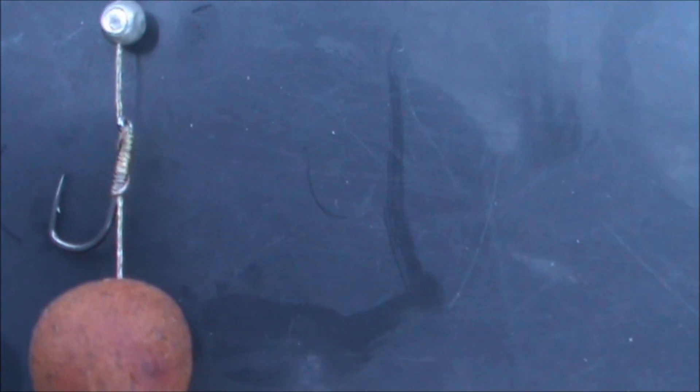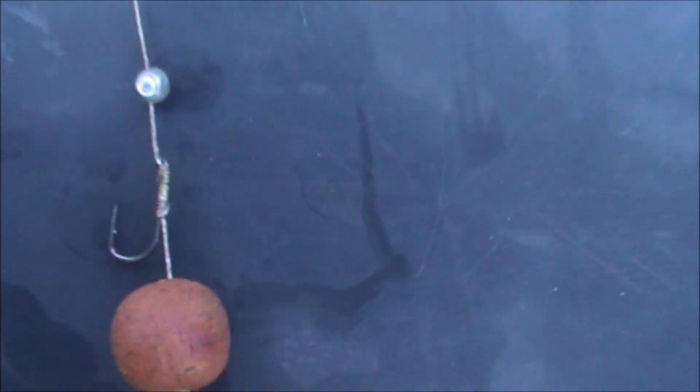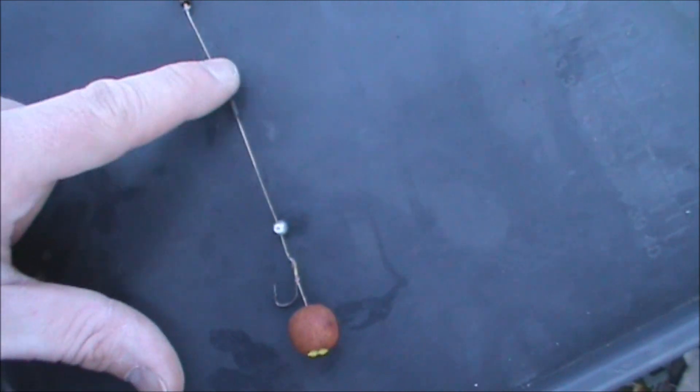Nash Fang Twister Hook, size 10, no shrink tubing on. Those of you that know me and my regular viewers will know that I like to keep my rig simple — this is about as simple as you can get. BB split shot just to keep the pop-up pinned down. About a 4-inch length of hooklink, supple braid, with a little tasca sinker halfway along just to keep it all pinned down.